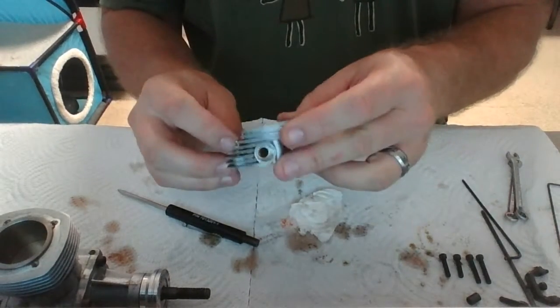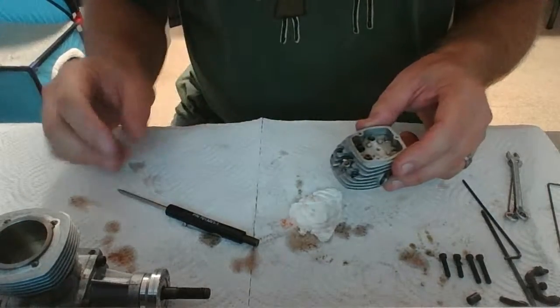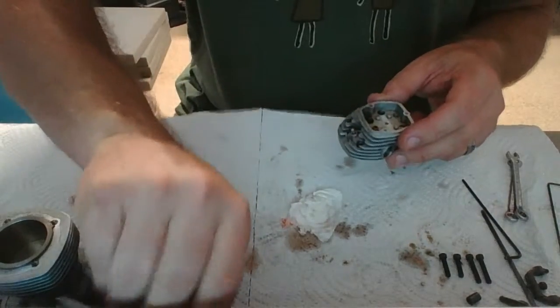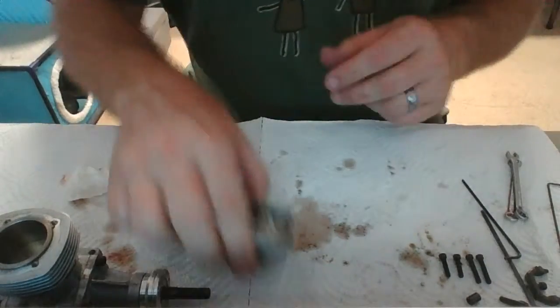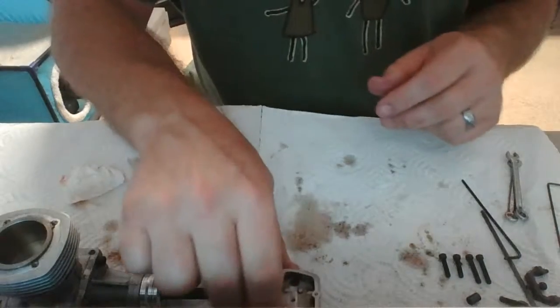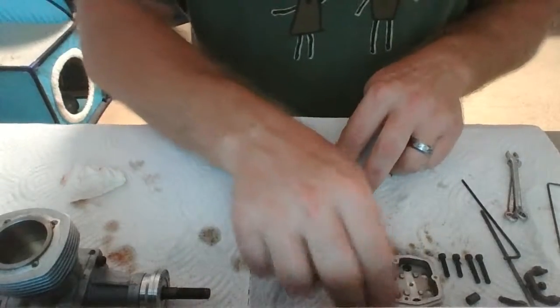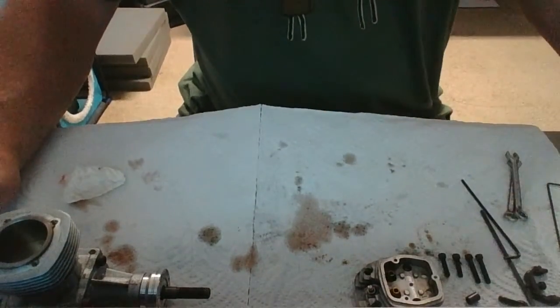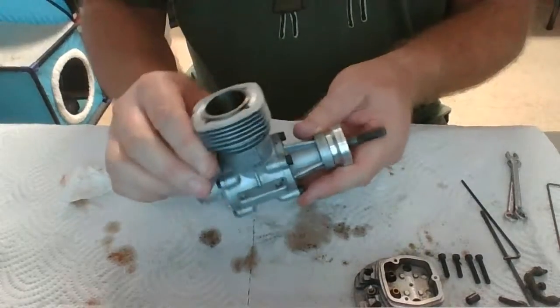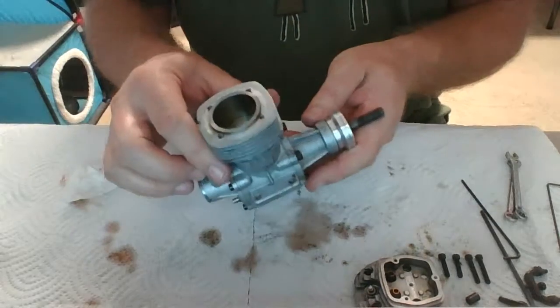I've done this many, many times so I may not look as tidy, especially now that this engine is kind of spitting oil, but I do have a method to the madness and it works for me. I'm probably going to take a break here and clean up some of this area. Next thing we're going to be doing is digging into the crankcase.